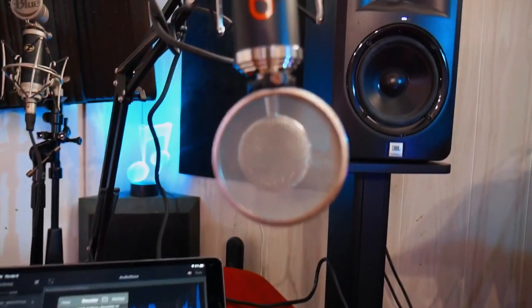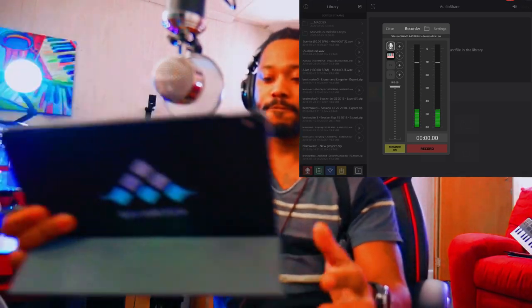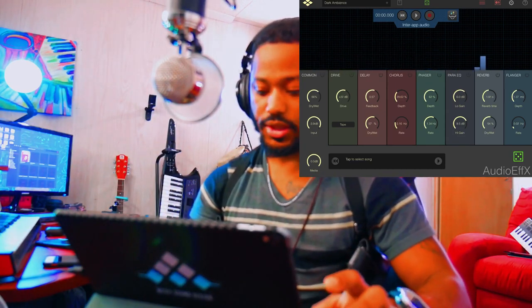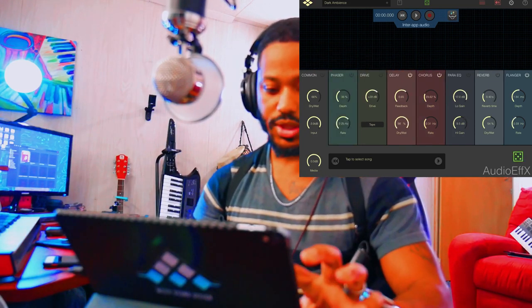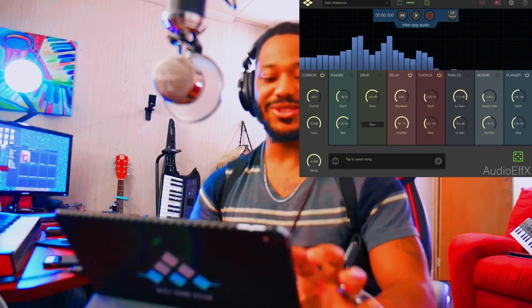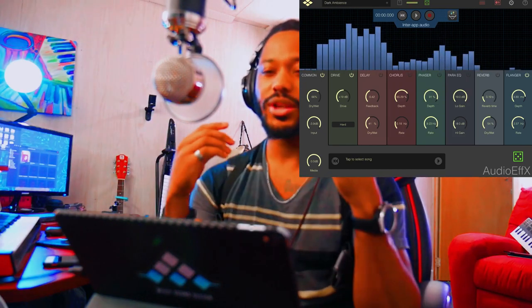We're in AudioShare and I can actually choose to throw some effects on this with my iPad. I'm going to go into the effects tab — I already had audio effects pulled up — so I'm just going to tap the random key on this. Wow, that's pretty cool. This is what it sounds like with some crazy effects, and you can see it's picking up pretty crystal clear.